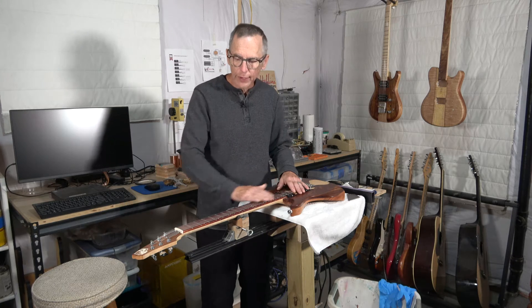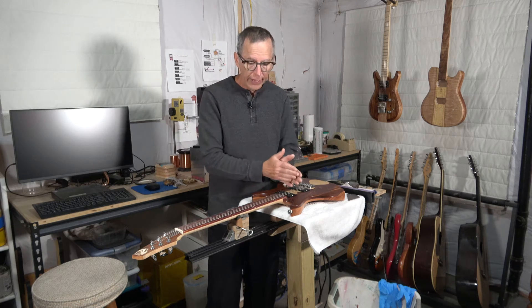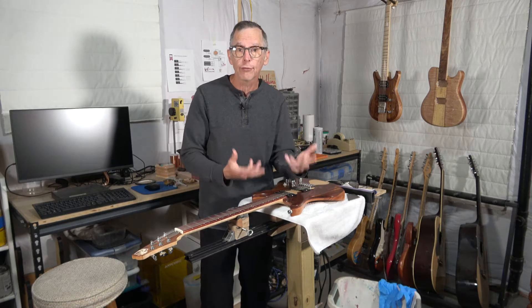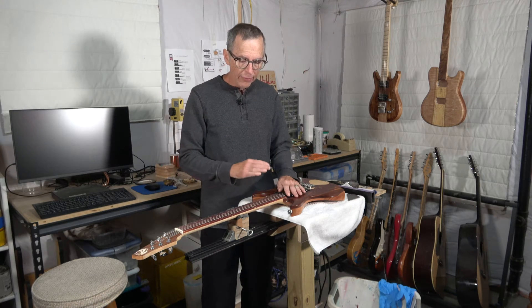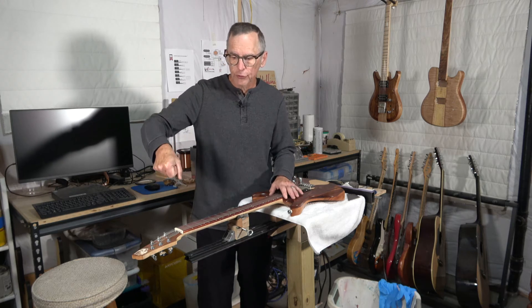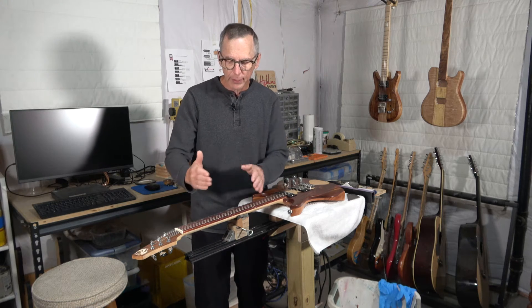The next thing you need to do is when you radius the fret board, make sure that radius is generated consistently from one end to the other — whether it's a consistent radius or a conical radius, it needs to be consistent in how it's formed end to end. If there are any high spots or low spots, that's going to translate to your frets, causing some to be higher and others lower. And when you install the frets, make sure that if you're tapping them in with a fret hammer, you're using consistent force with each fret. If you're pressing them in, use consistent pressure — you don't want to apply more pressure on one fret than another, because that could cause frets to end up at different heights.